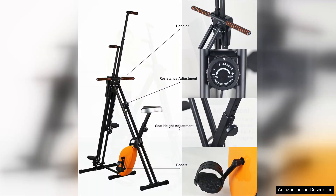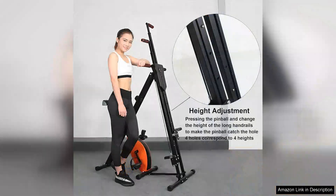Overall, the Vertical Climber Exercise Bike 2-in-1 Home Gym is an outstanding investment for fitness enthusiasts of all levels. Its dual functionality, adjustable height, and sturdy construction make it a valuable addition to any home gym setup. Whether you're aiming for weight loss, muscle toning, or general fitness, this machine delivers an excellent workout experience that keeps you engaged and challenged. Highly recommended for those looking to enhance their home workout routine.